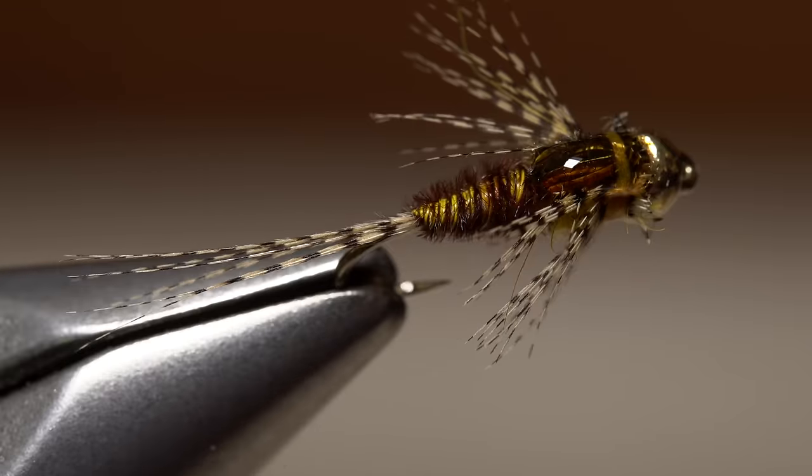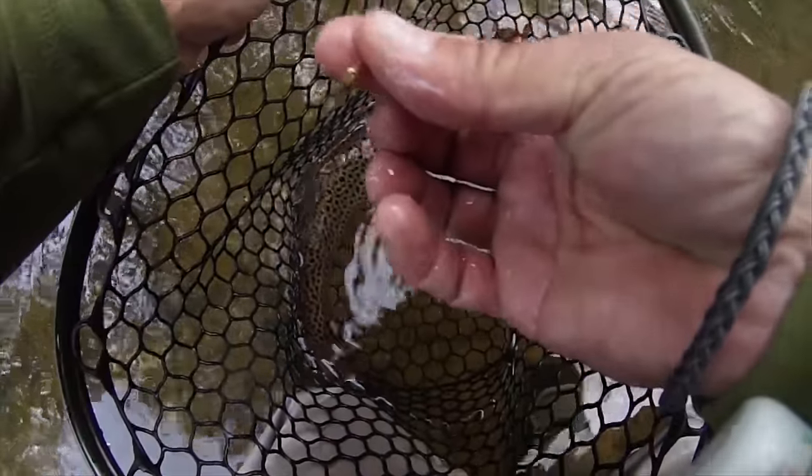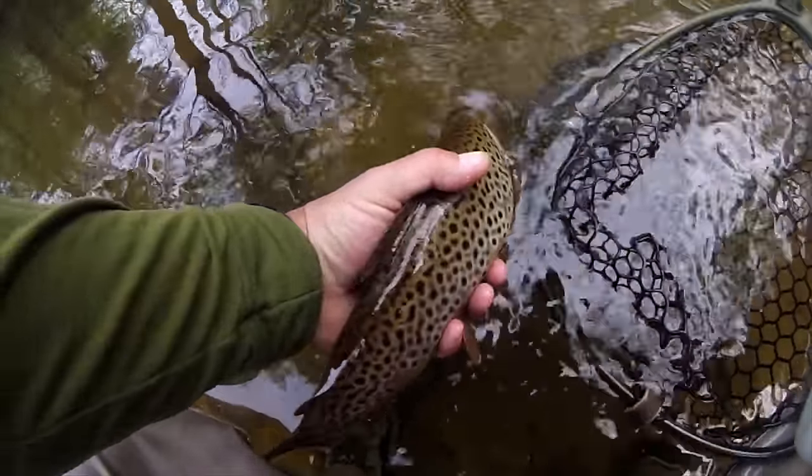And that's the SBR Sulphur Nymph. I know it works here on the south branch of the Raritan, and I'm reasonably sure it will work just about anywhere else as well.